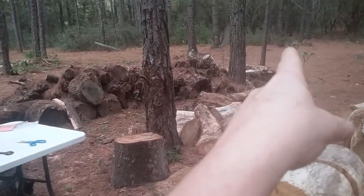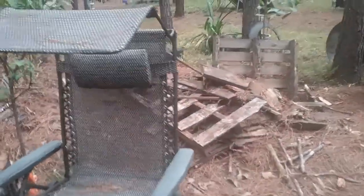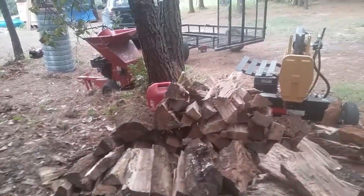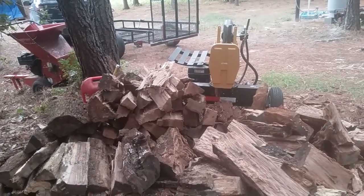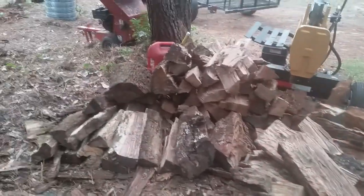We have at least two cords of wood ready for this winter, and at least another two in that section right there, and maybe another two to three right here. With the new wood stove, we burned that stove four days total, day and night — it was down in the 40s at night and 60s during the day. We only went through half of a wood box full of wood in all those days. Our old wood stoves would have gone through that entire box probably twice in four days, so we aren't using as much firewood as we had been — but we still want to stockpile.